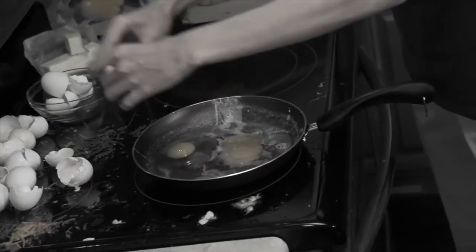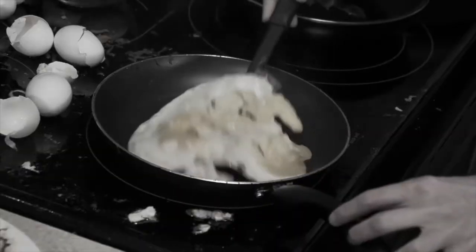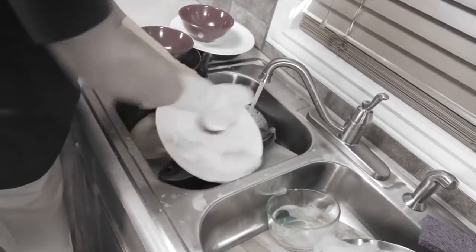Making eggs makes a mess. They stick to the pan. They flop when you flip. And the yolks always drip. And after you cook them up, there's all that cleanup.